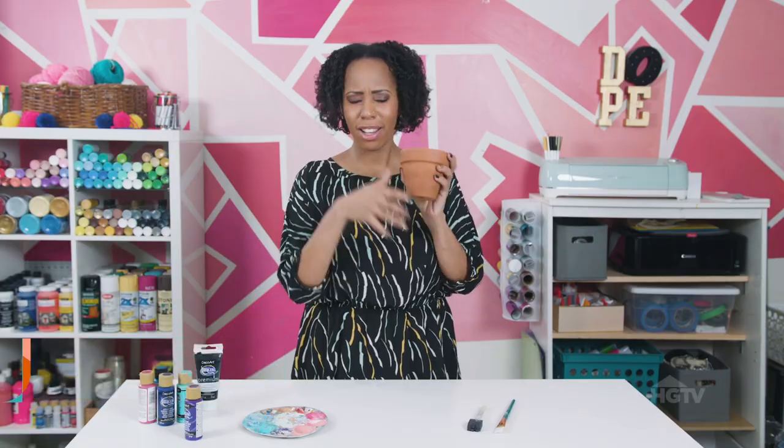Hey everyone! Welcome back to Handmade. I'm A.B. and I want to tell you guys about this curb find. See this lovely terracotta pot? It was found right on the street. I am going to make it a galaxy painting.